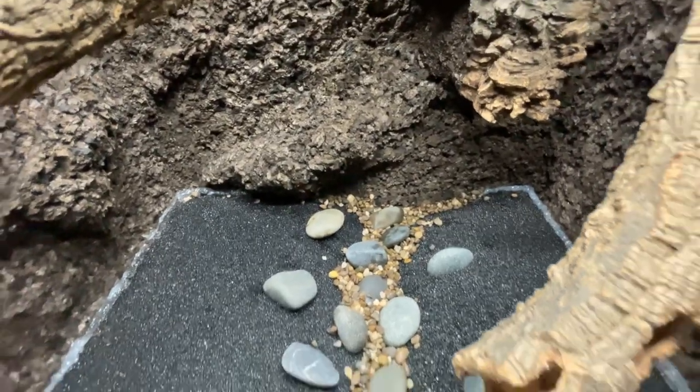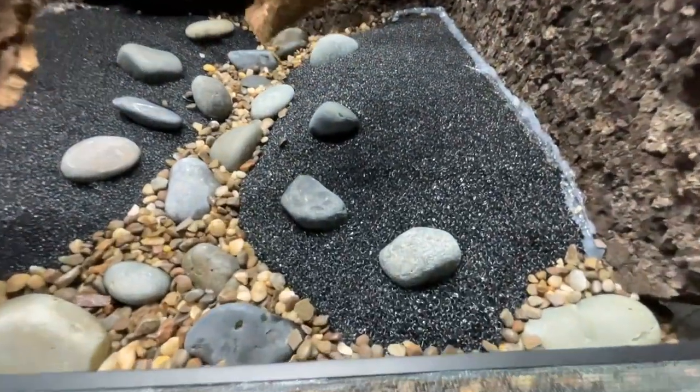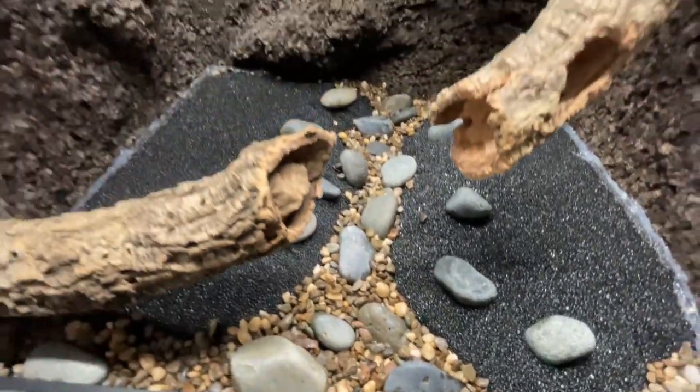For the substrate of this vivarium I decided to use sponge filter mats. This eliminates the need for a drainage layer and also won't break down over time like other substrates do. I carved it to form something that resembled a dried up stream bed and filled that in with gravel and river rocks. Now that the substrate was complete, here's how the whole vivarium was looking so far.